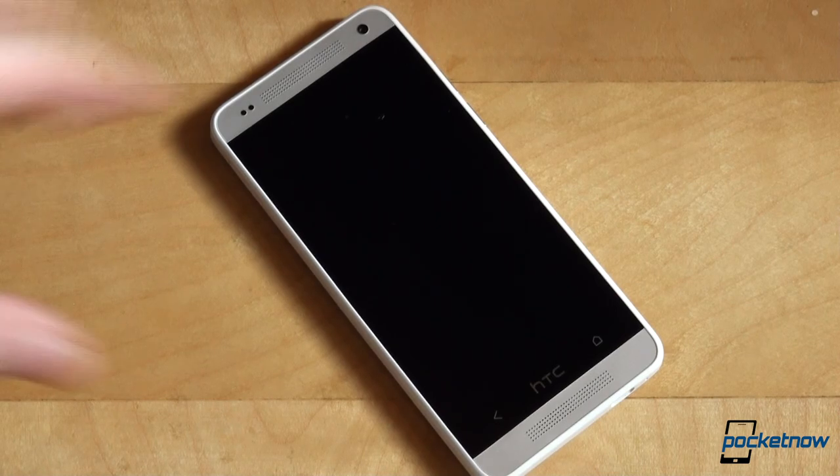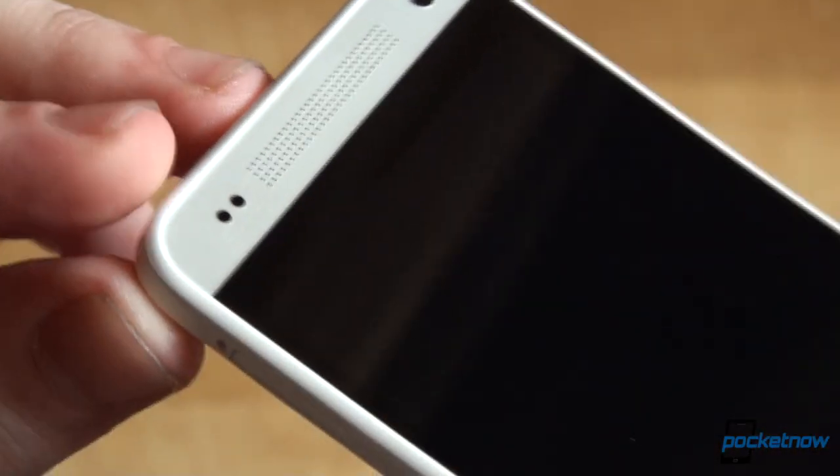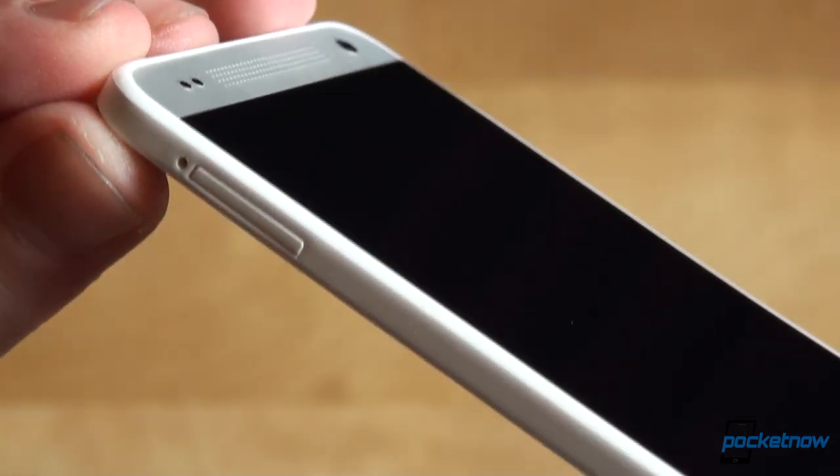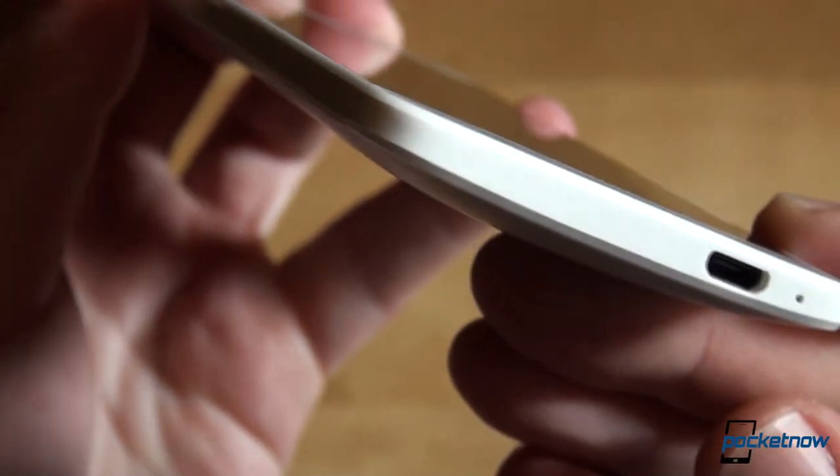The entire software suite and overall user experience is identical to the one found on the HTC One flagship. For a detailed look at everything, check out our full HTC One review — everything applies here too. We'll just mention the most noteworthy features.